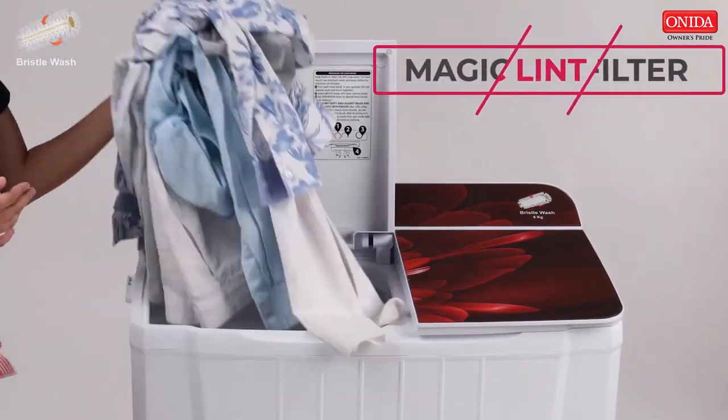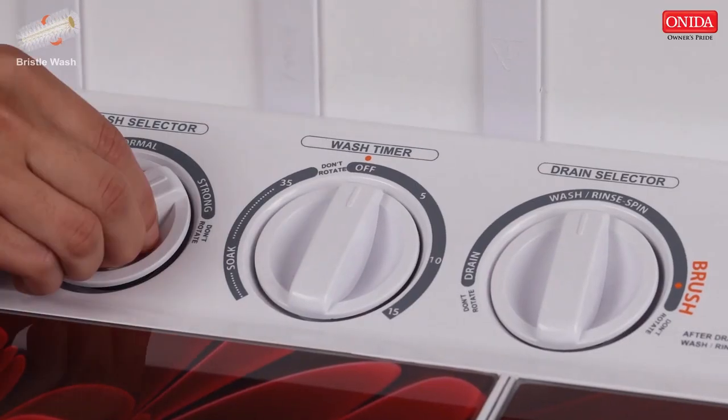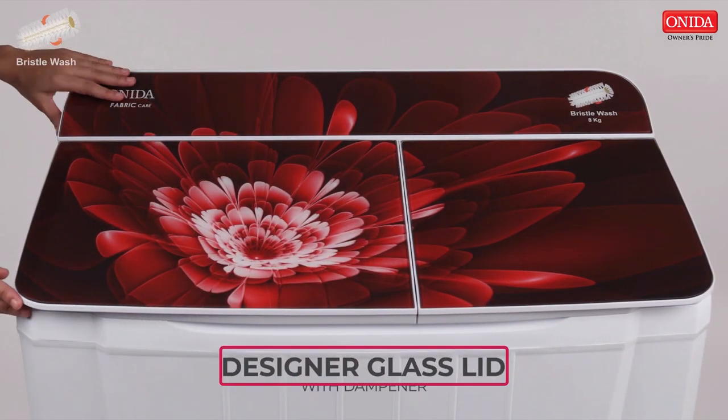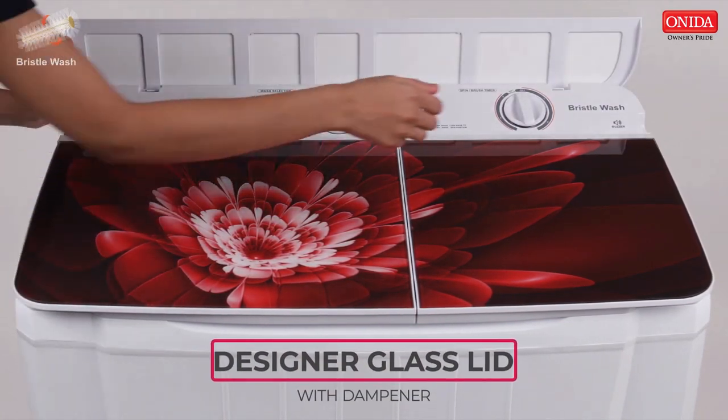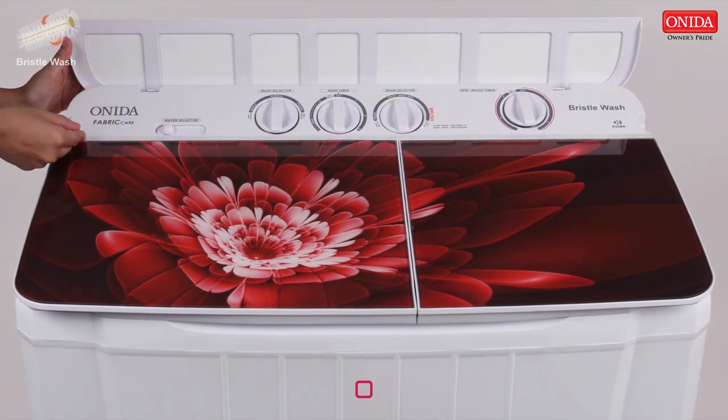The machine prevents lint from entering the wash tub and increases wash quality. Special attention has been paid to its design, and the machine has an artistic glass lid which makes it premium in looks and style. It also has a soft close wash lid.